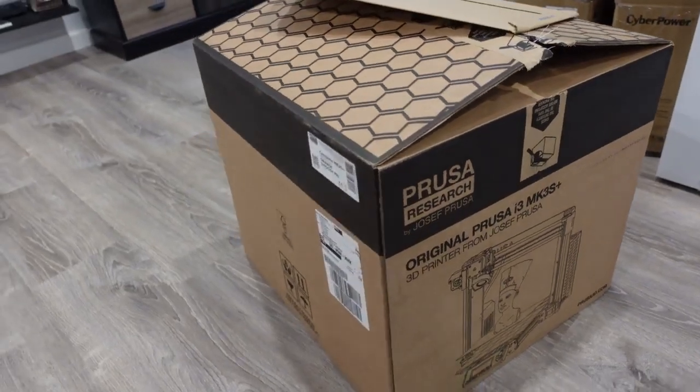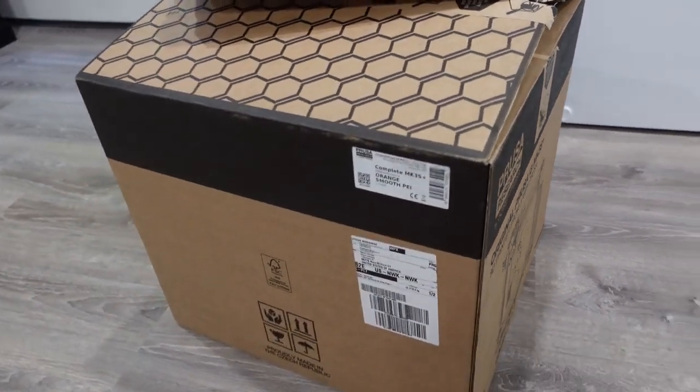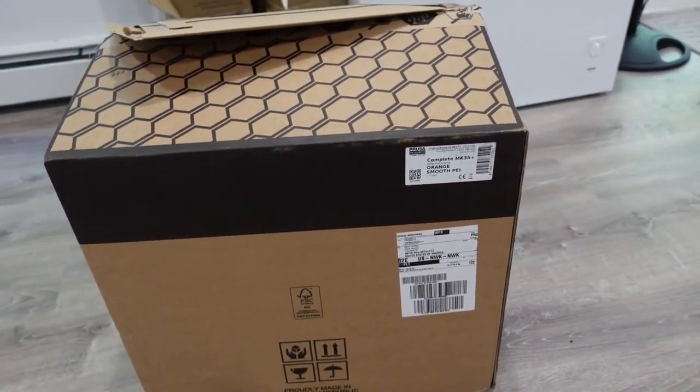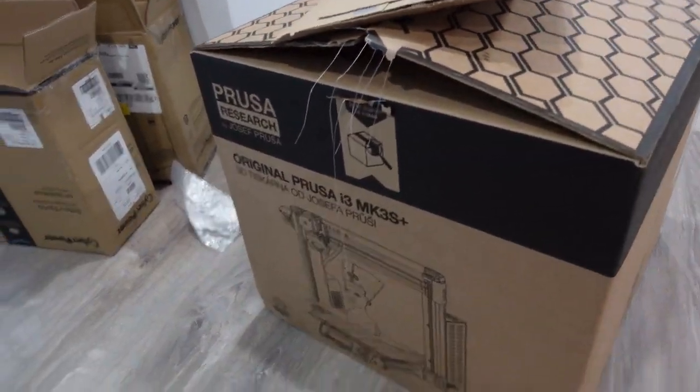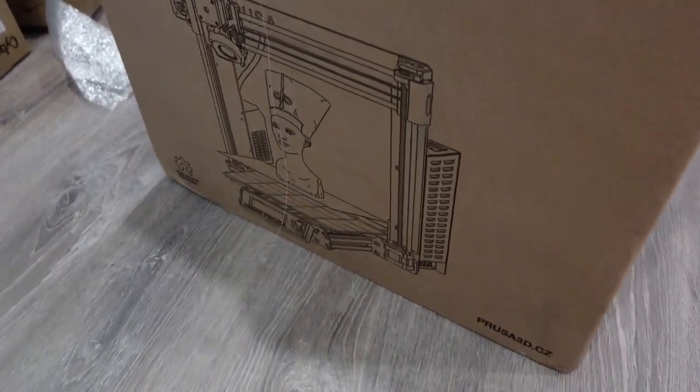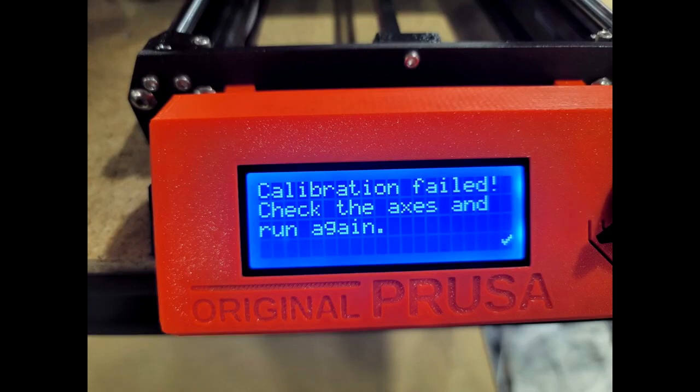Either way, this one, thankfully, was an easy fix, and a lot of people probably pull their hair out wondering what to do. I'm going to show you how I fix this specific error, and hopefully it's your problem too. Brand new Prusa MK3S right out of the box, assembled by them, not working. I get this error, and then I also get this error. I'm not sure which one was first, but either one is a problem.